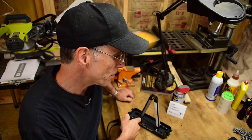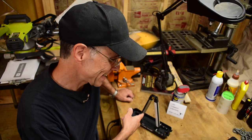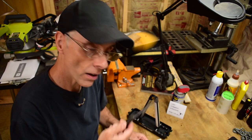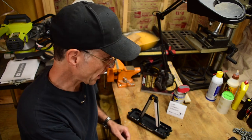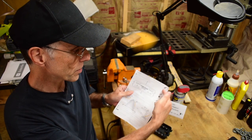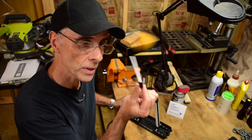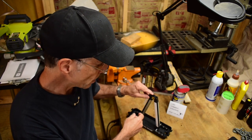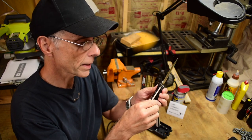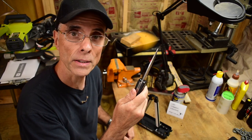We've got the Worksharp bench Angleset knife sharpener set up on my workbench, and I've got two knives. I'm going to take a kitchen knife that always needs sharpening. The cool thing about this sharpener is it has three different angles for kitchen, EDC, and outdoor. Plus it has the ability to do serrations with the serration hone stick. I also brought my Buck Selector knife — one of its two blades is serrated, so we'll give that a sharpen too.